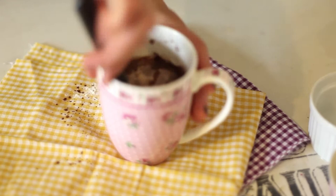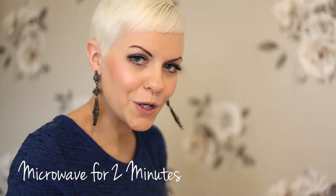This is where you need to give it a really good mix. That's all come together now in a lovely batter, so you pop it into the microwave at high for about 2 minutes.